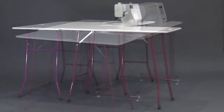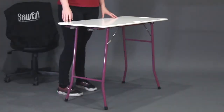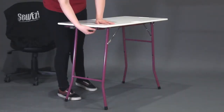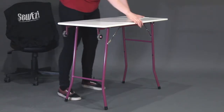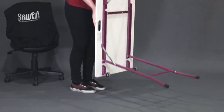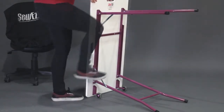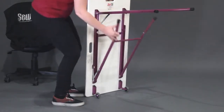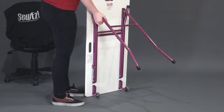The SewEasy extension table is similar to the SewEasy Portable table in that it has wheels, handles, and a carrying case, but this table also includes a slightly larger top with no cutout and is designed to give extra space when sewing. The extension table comes fully assembled and is designed to provide extra surface area to hold up the bulk of your projects.